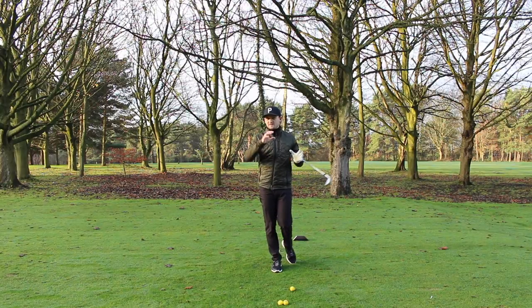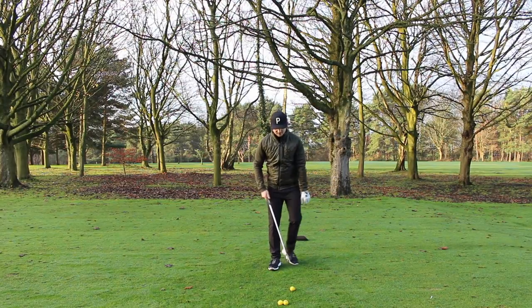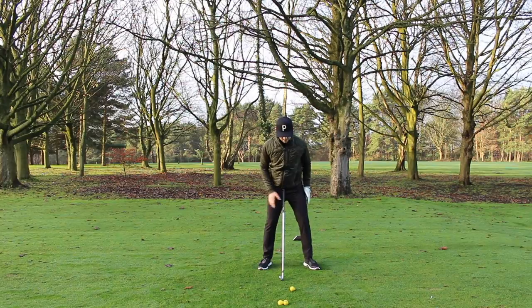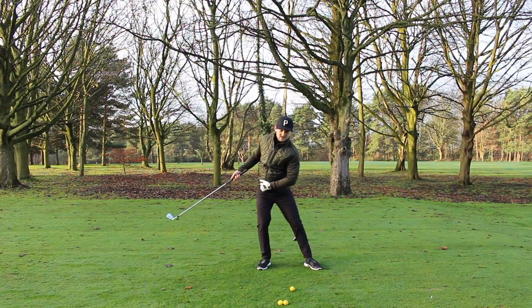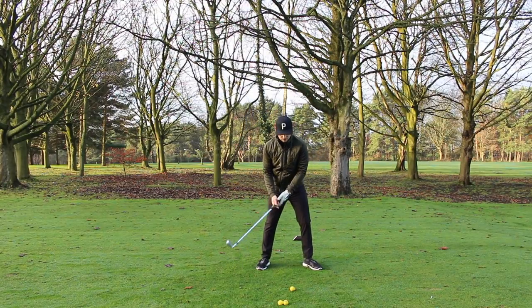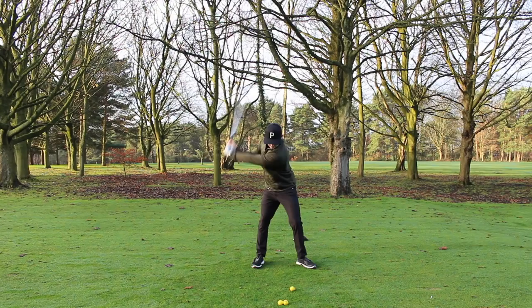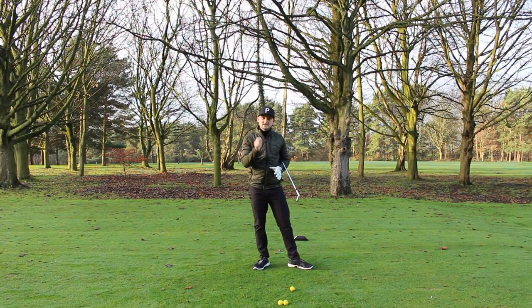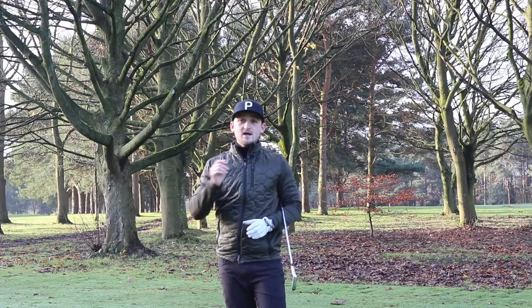The general fix — which covers the first and third killer move — is to feel like you're turning more in the backswing. Imagine standing in a box: stay inside the box, turn and get the weight into the right side without swaying. Then coming into impact, really feel that weight transfer happening — get the weight onto the left side. Do a few practice swings feeling that turn, then step forward and feel the weight traveling from right to left, so that bottom of the arc happens past the golf ball.